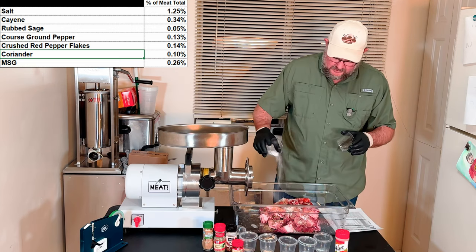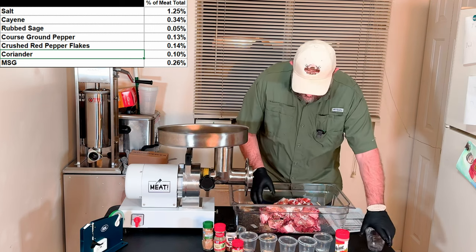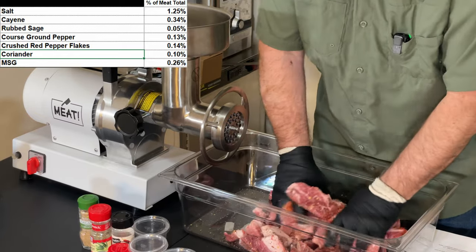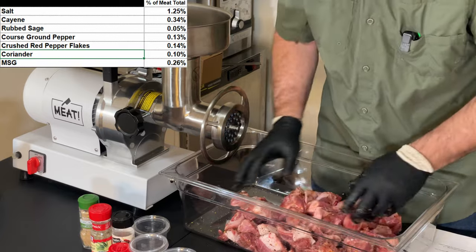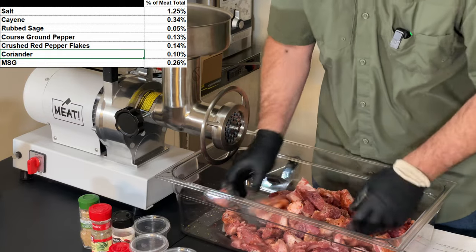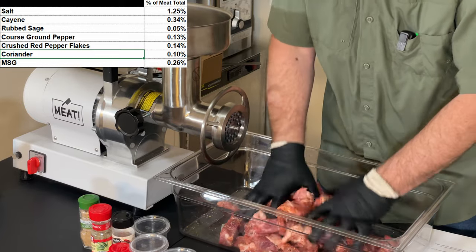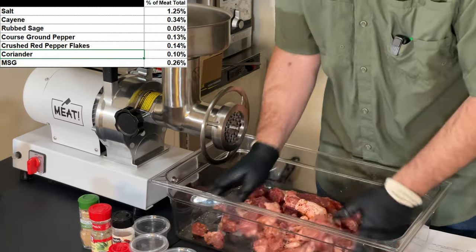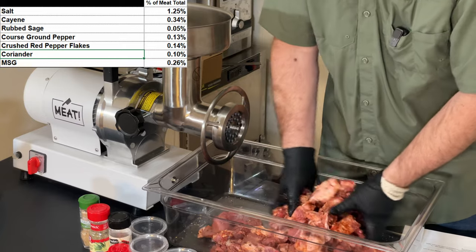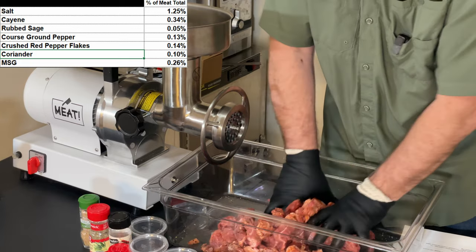I found this recipe online in a couple of places, and they were all written for one pound of pork. What I did is I took the measurements — one teaspoon, one quarter teaspoon, etc. — weighed each one of those, and converted that into a percentage based upon the weight of one pound of meat, which is 453.6 grams. Then I changed that over to 2268, which is five pounds of meat, and figured out what each percentage should be and weighed everything out. That's where all the measurements in the recipe came from.